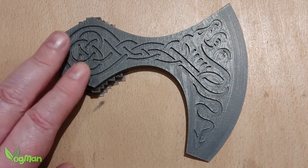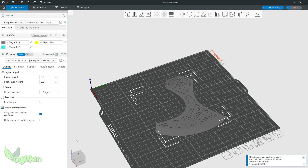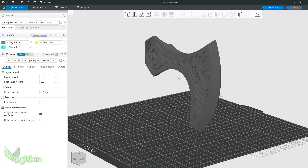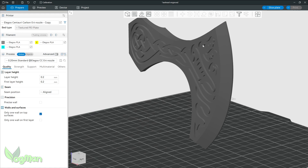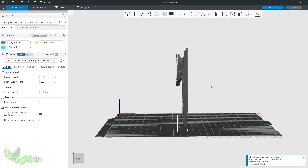With FDM, you don't want to print this axe head flat on the bed, as this can cause stepping — ridges that spoil the face of the print. You can print vertically of course, which gives the benefit of a smoother finish, but thanks to the engraved pattern, there's a lot of overhangs that could lead to printing issues.